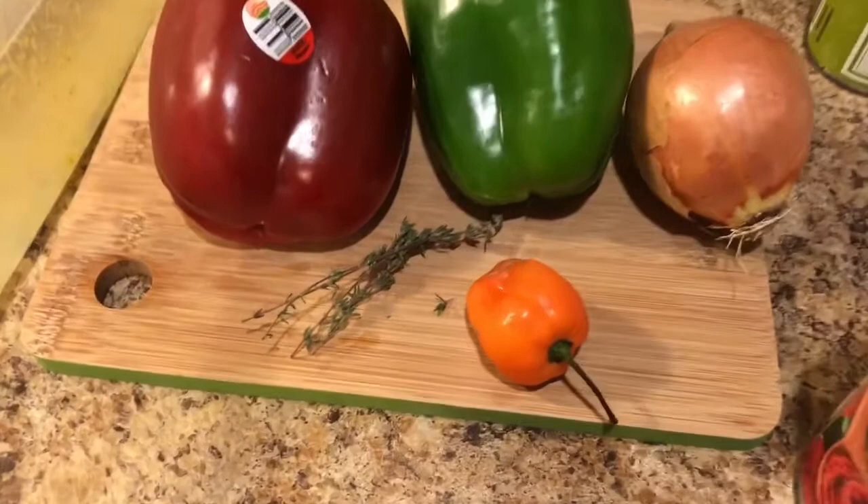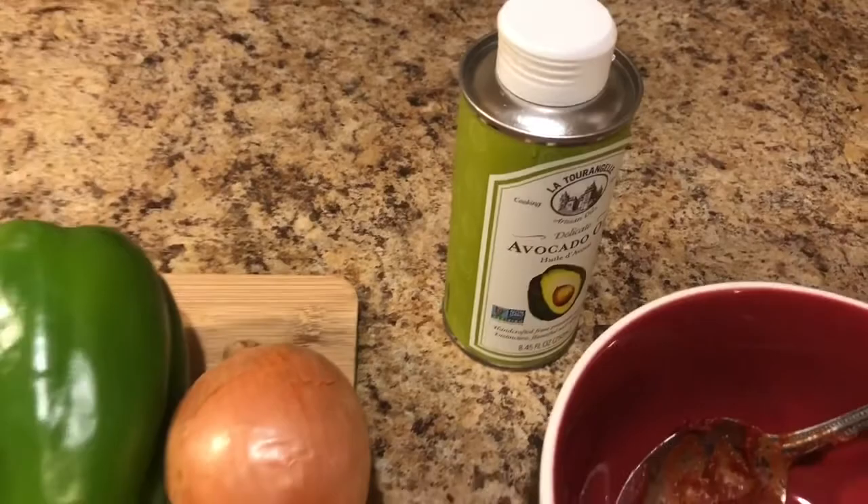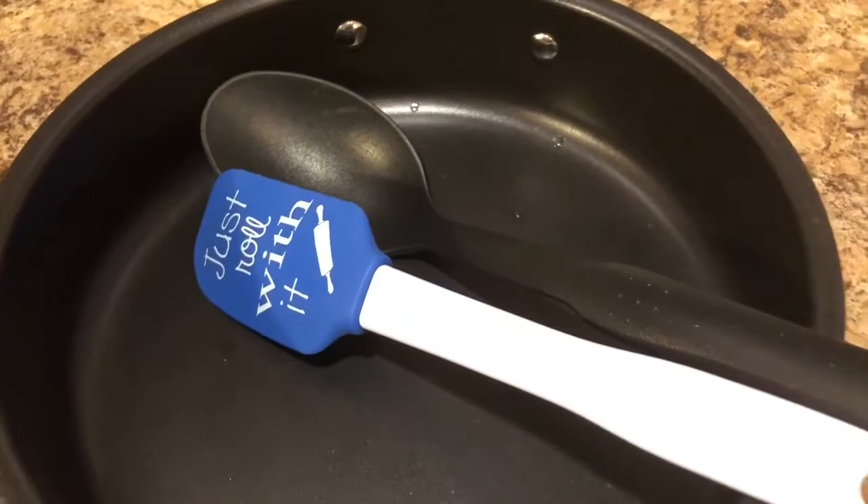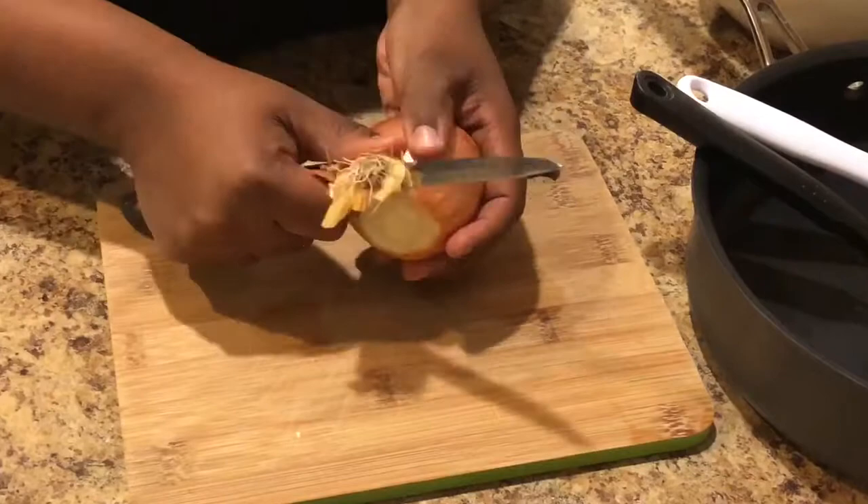You need a red and green bell pepper, an onion, fresh thyme, and some habanero pepper, oil of choice — mine is avocado oil — and also two scoops of tomato paste. You're also going to need cooking wine.